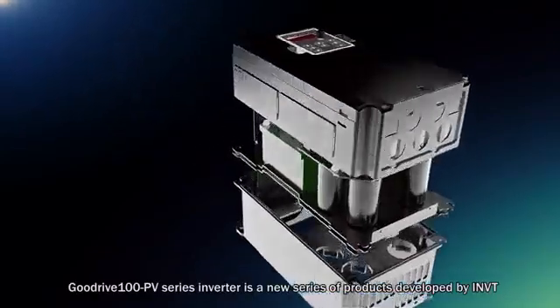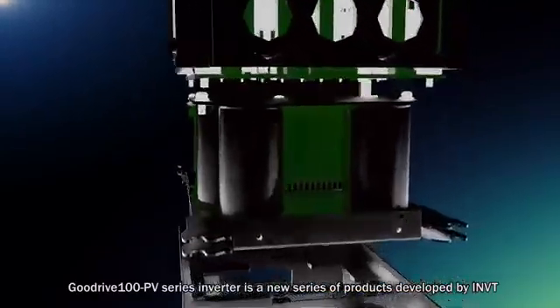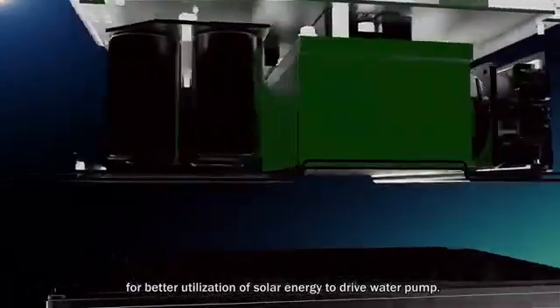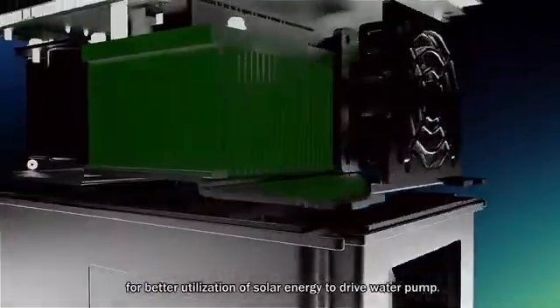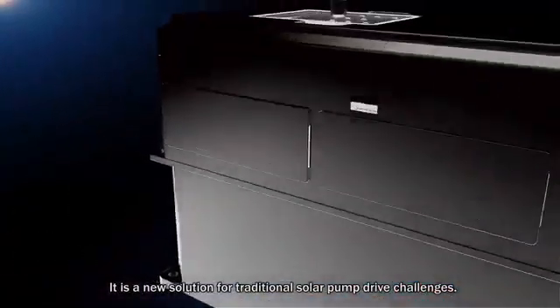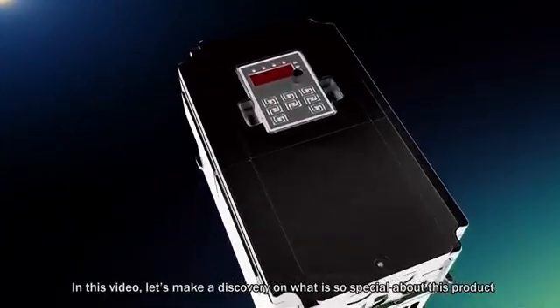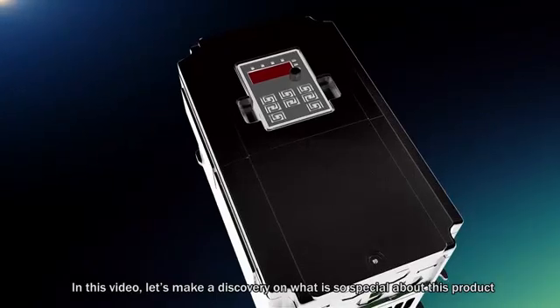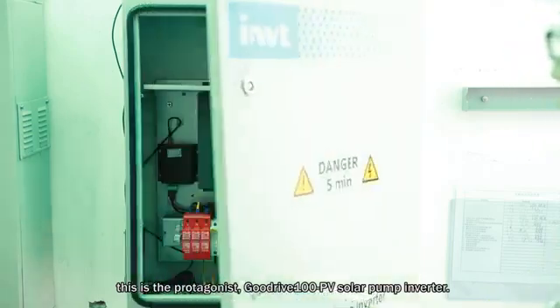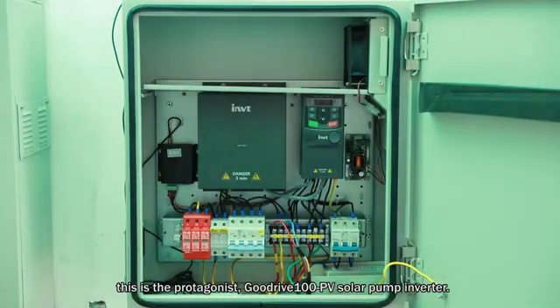GoodDrive 100 PV series inverter is a new series of products developed by RMVT for better utilization of solar energy to drive water pumps. It is a new solution for traditional solar pump drive challenges. In this video, let's discover what is so special about this product. This is the protagonist — GoodDrive 100 PV solar pump inverter.